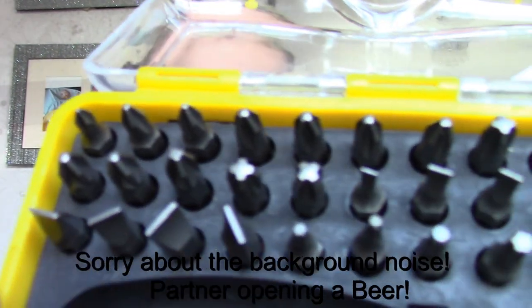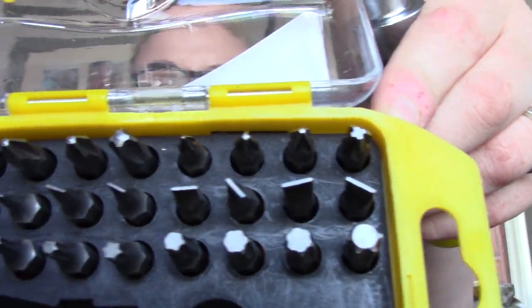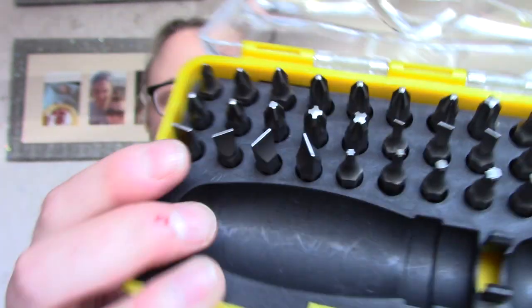It's got all these different heads. I'm hoping that this will come in handy if anything comes loose or anything needs fixing within the caravan.